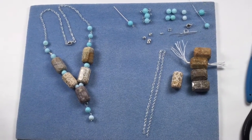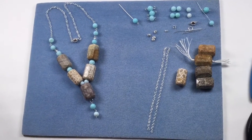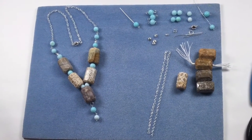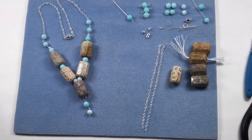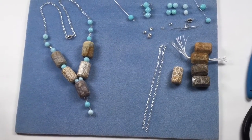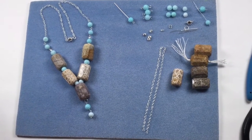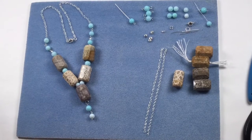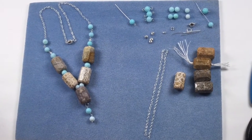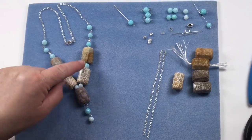During this demonstration we're going to make this stunning statement necklace. These fossil agates are absolutely beyond this world - I absolutely fell in love with these. This is achievable by all; it uses basic jewelry making techniques but just shows you don't have to be complicated to get a statement look.